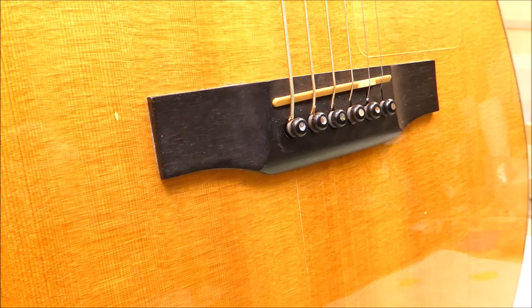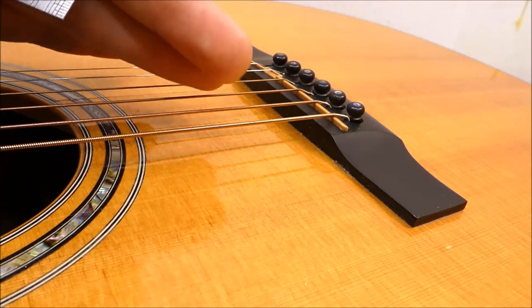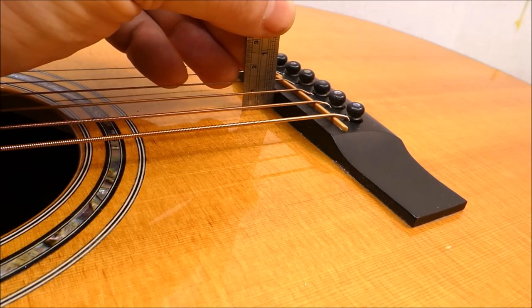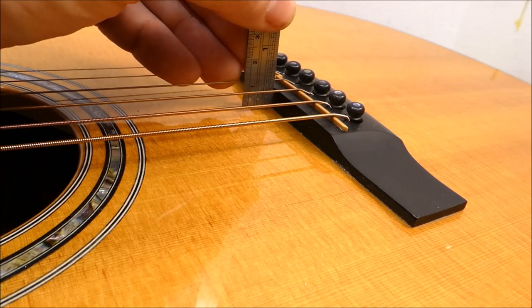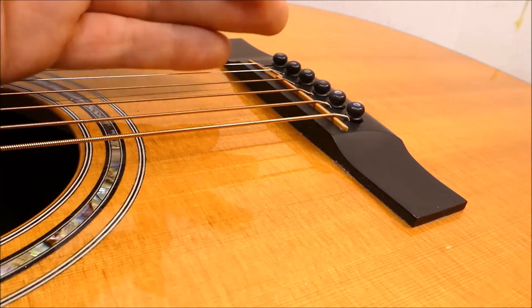Any North American factory-made guitar from the last 25 years is going to have a bridge produced on a CNC — they're virtually identical to each other, and in the future, replicating them isn't all that difficult. There are boundaries as to what's possible with this. If a bridge gets too low, you'll lose volume and sustain. On a dreadnought like this one, less than about 9/32nds of an inch — 7 to 7.5 millimeters — you get into dangerous territory. This bridge is close to 3/8ths of an inch, 9.5mm at full height, and I'm going to take that down to about 5/16ths, which will let me drop the action by at least a 64th on the treble side.